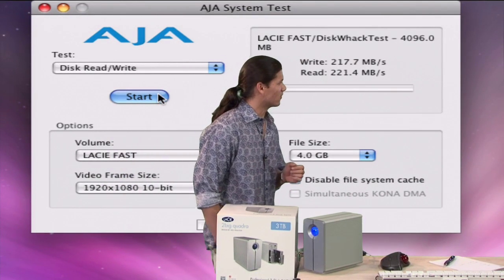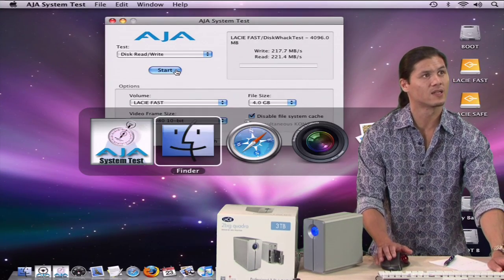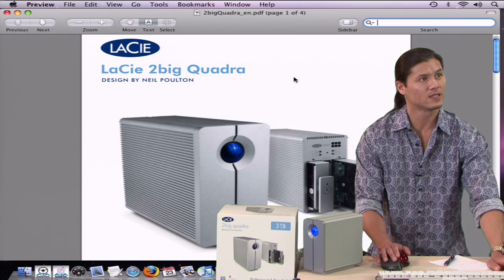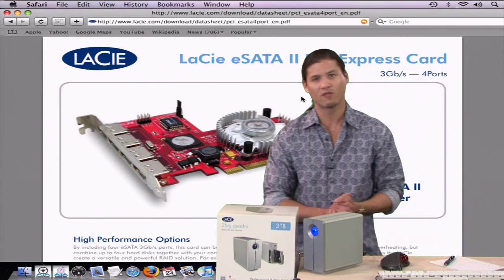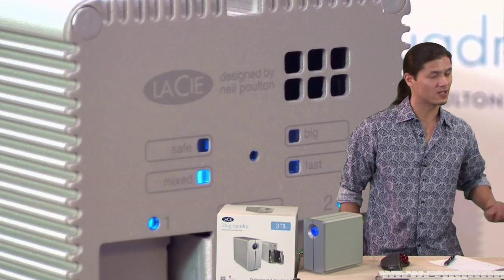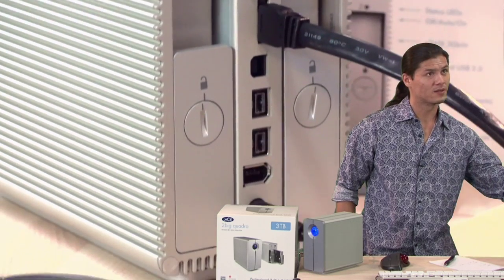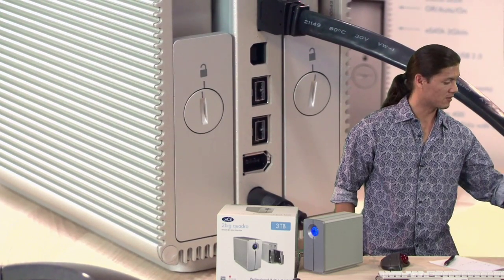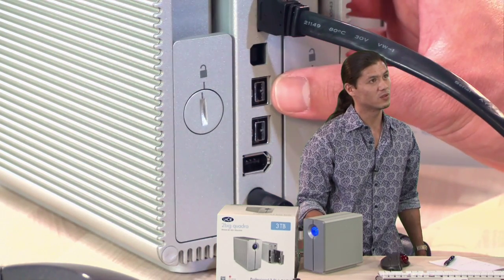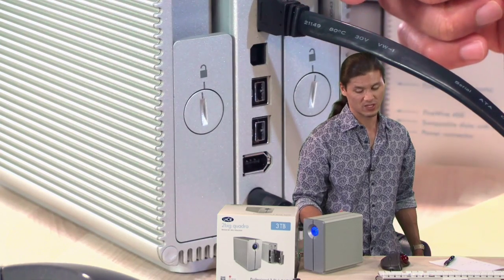I'll show you a picture of that 4-port controller card real quick — it looks like this one right here. Now if you look at the back of the drive — let me cut over so you guys can see the back — you'll be able to see that you have a USB 2.0, two Firewire 800 ports, a Firewire 400, and this is the SATA cable that is currently plugged in.